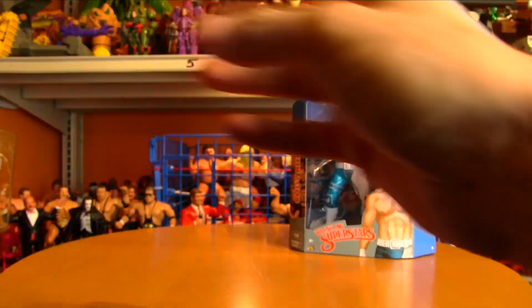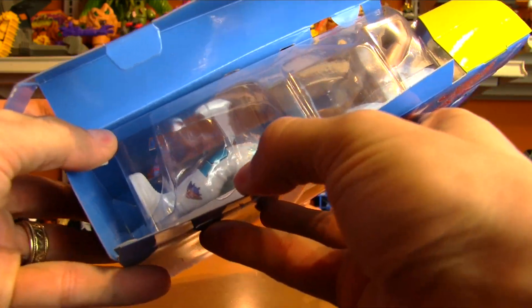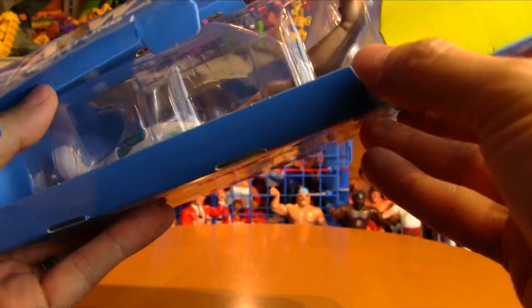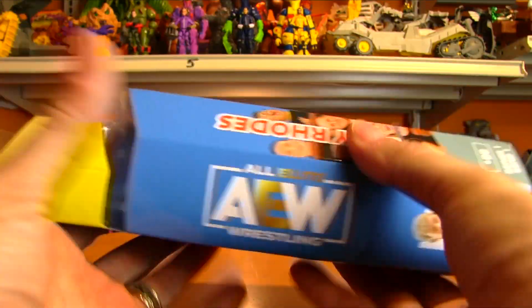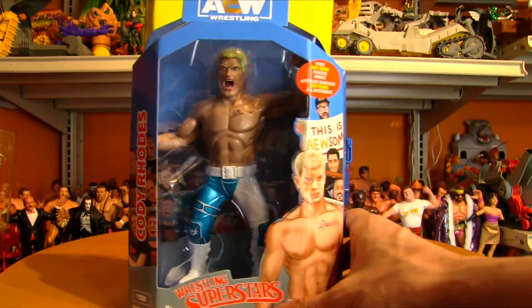Same idea — the style of fan art on there. But this is going to take a little bit of exacto knife skill if you want to be able to open this up and then reseal it. It's attached at so many different spots in here that yeah, a little bit of effort is required if you want to get this out and then be able to put it back in, because it does display so nicely.